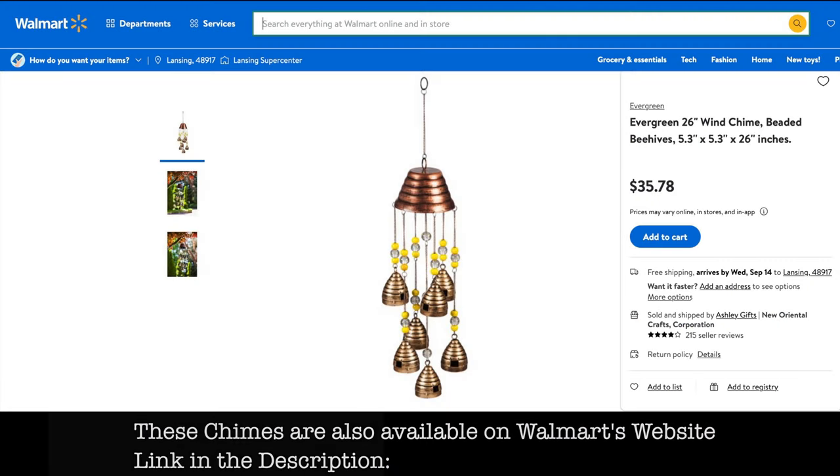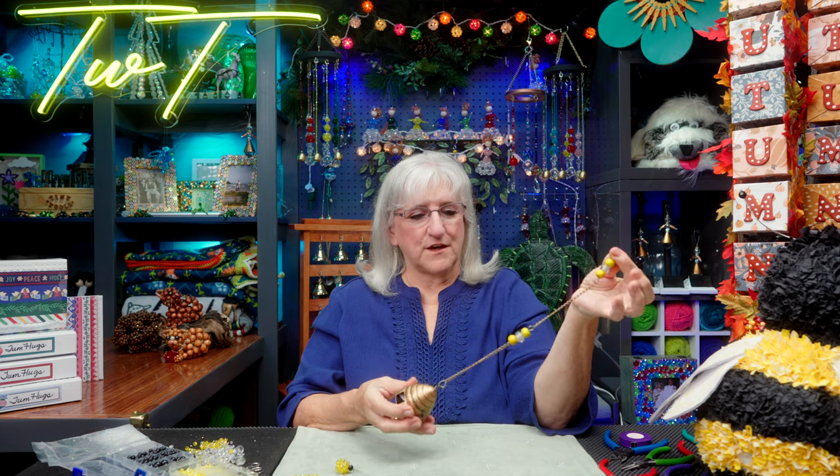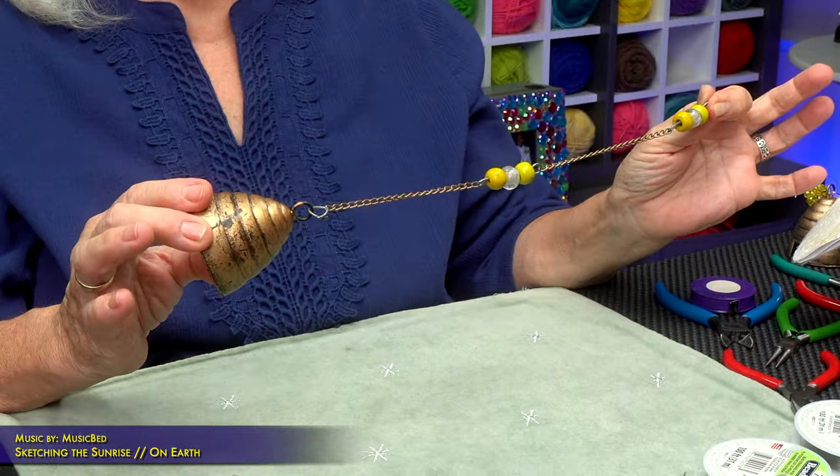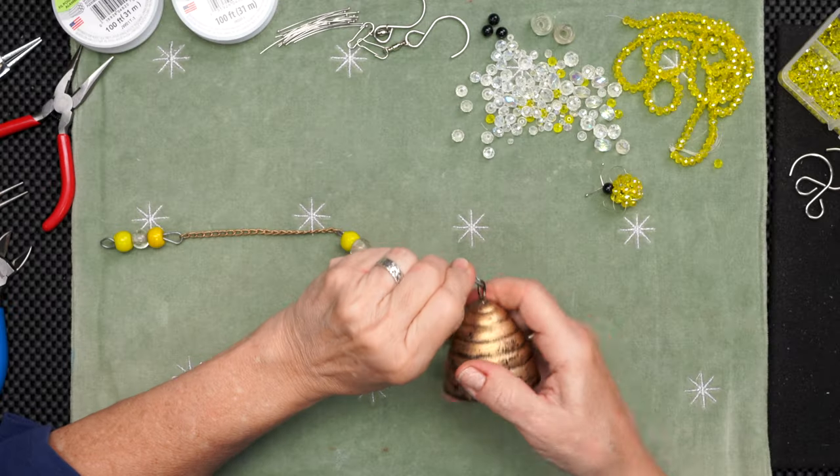I was at a local market and I found this really cute sun catcher. These are brass beehives and they don't make a lot of sound, but I like the chain. If I'm going to tweak it, I have to deconstruct it, so I had to take it apart.